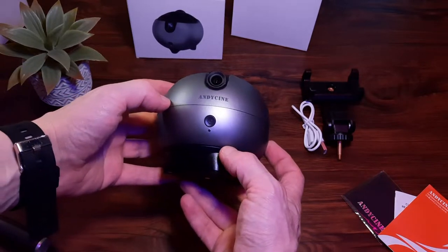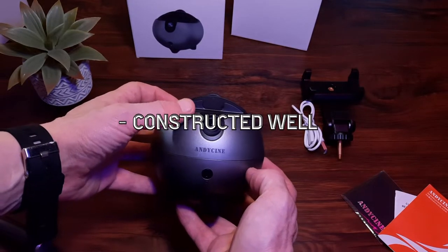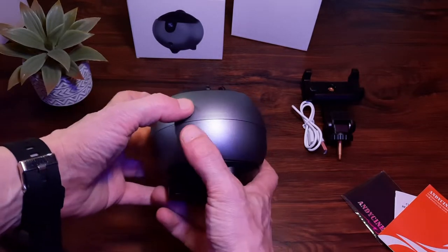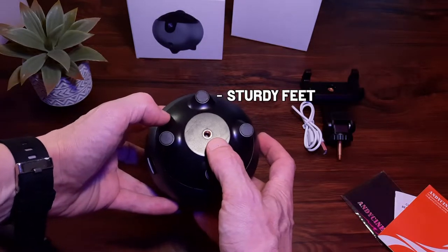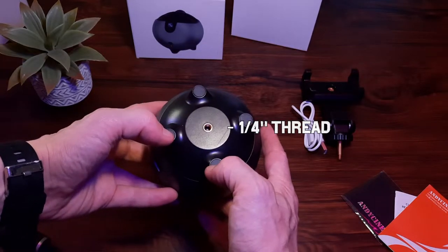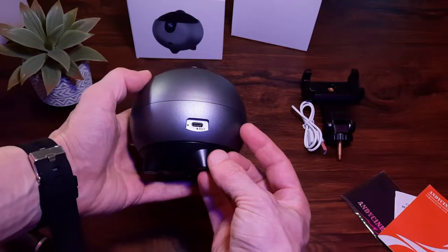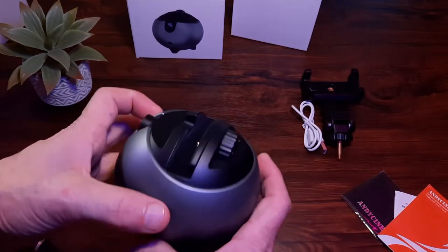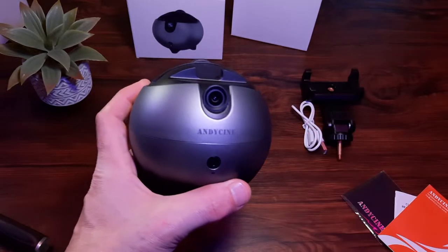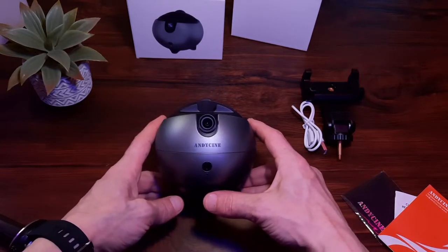It feels quite light, though heavy enough that dropping it several times could cause an issue. It feels pretty well made overall — all the edges are nice, smooth, and flush. It's in two segments: the top is the rotating segment, and there are four sturdy feet at the bottom with little rubber grips, so you can put it on any flat surface. It also has a one-quarter inch mounting thread at the bottom so it can connect to universal tripods and camera stands. There's a simple on/off power switch on the front and a little red indication light that goes green when you're actively using it.